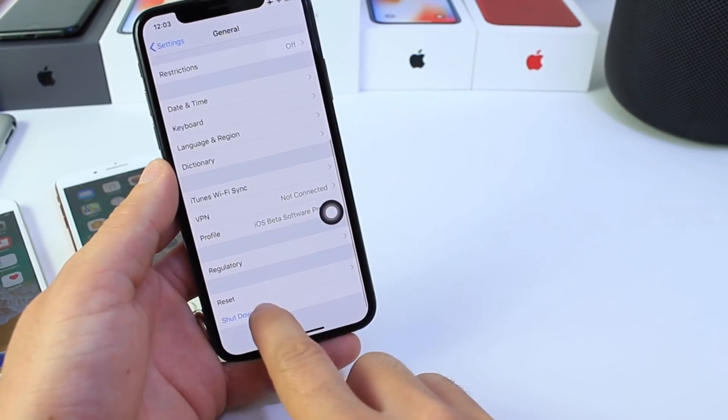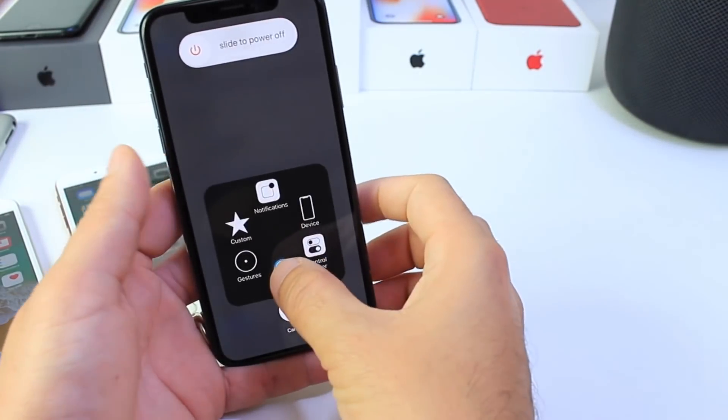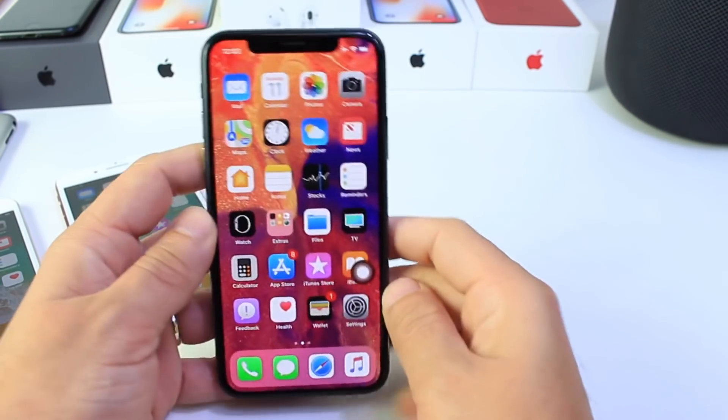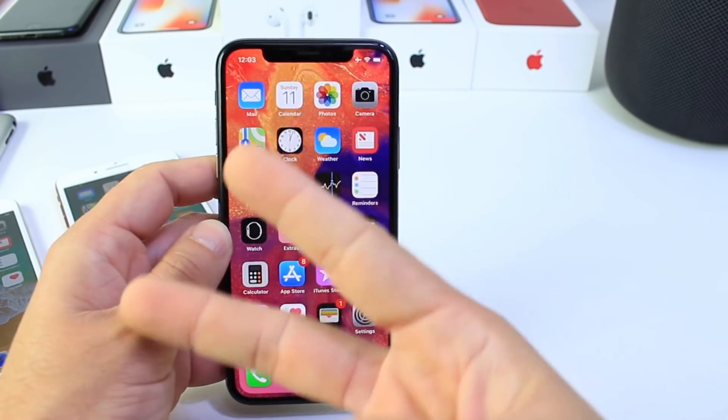Go to General, scroll down, Shut Down, and then hold the home button. That's how you do it on the iPhone X and all other devices as well. I hope you guys enjoy this tutorial and I'll see you on the next one. Peace.